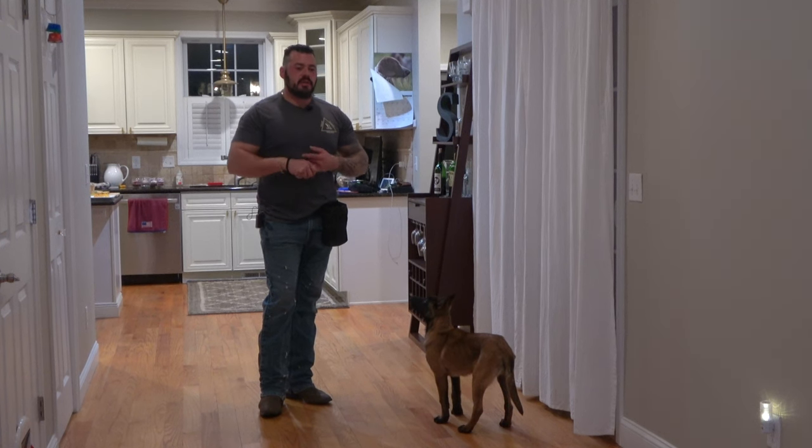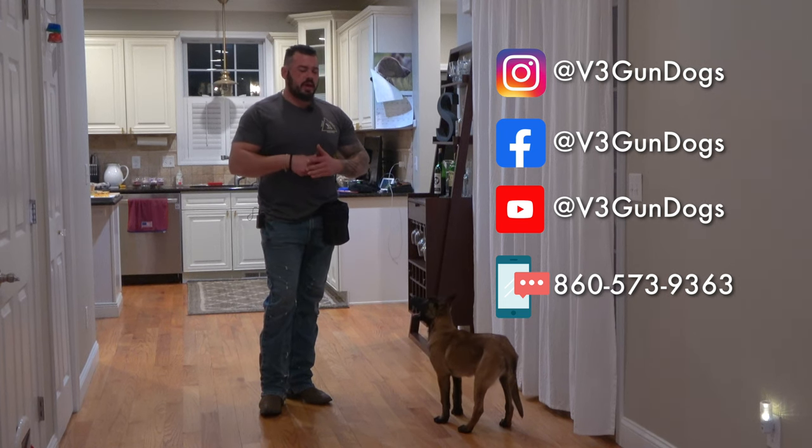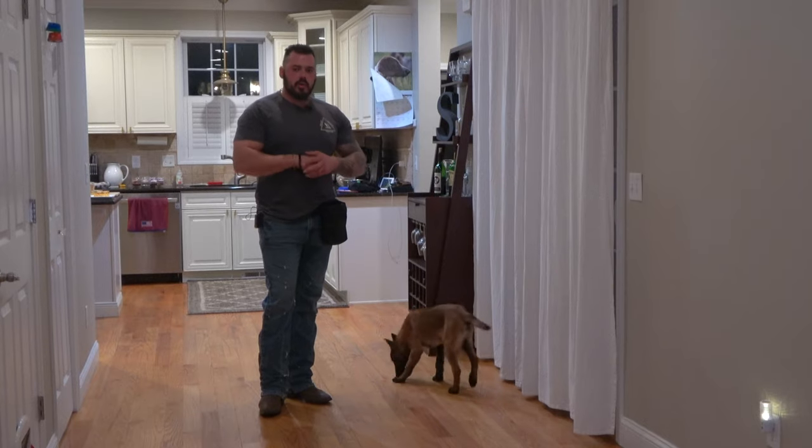If you have any questions, any concerns, any comments, give us a call over at V3 Gun Dogs. Like us, follow us on Facebook, Instagram, YouTube. Reach out to us via email, through social media, or a phone call.